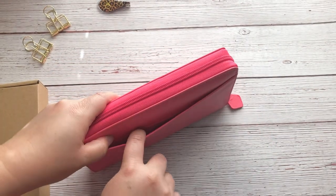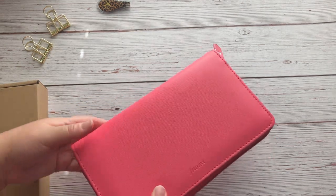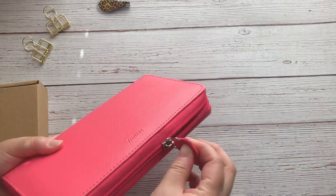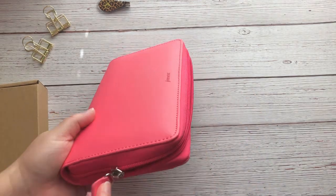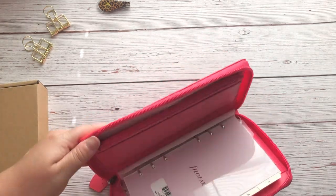It zips all the way around and has Filofax stamped right there. On the back, it looks like there is a very tight pocket. The zipper just feels really nice — I didn't have any issues unzipping it.